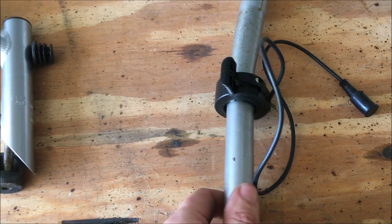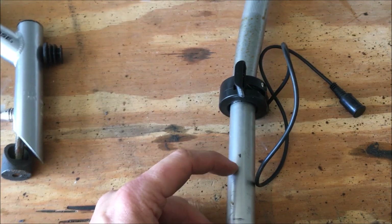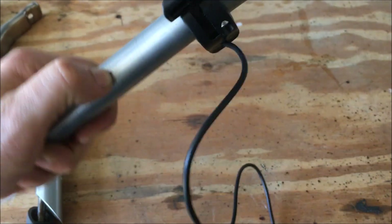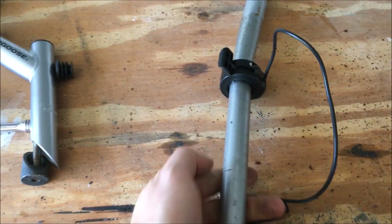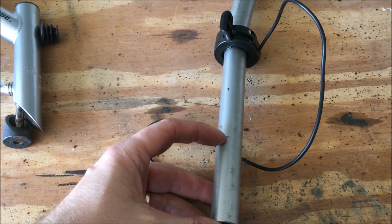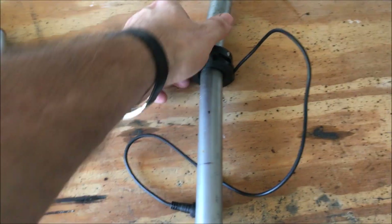I put the potentiometer on here because that tells me the amount of height that I need. I went in and marked this spot right here, which is the center hole — where this thing is going to rotate off of. Then I marked the bottom of this so that I know all of this part of the handlebar I can cut off. It's just extra.